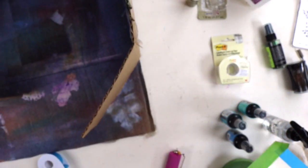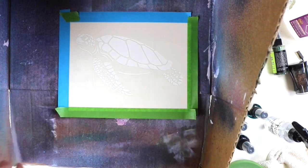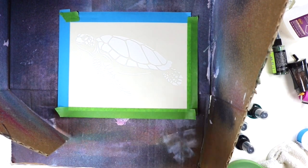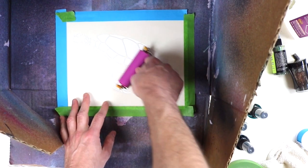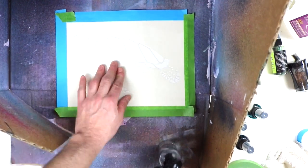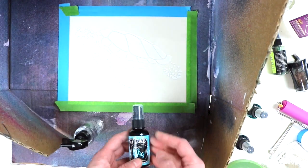Anyway, I have this paper on hand and it does last — it holds up to a lot of water. A lot of paper will disintegrate when you add water, but since we're using ink sprays which are very fluid, this paper handles it well. I'm also going to use some post-it tape around the edges. With watercolor paper you can use painters tape too — the green tape in this project is painters tape and the blue is post-it tape.